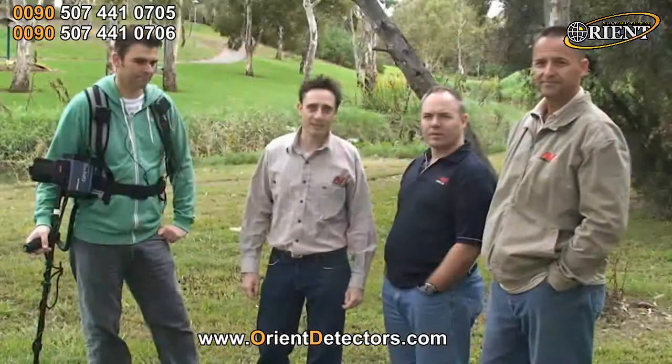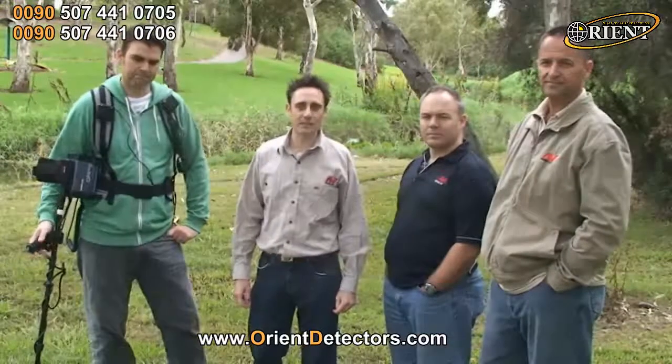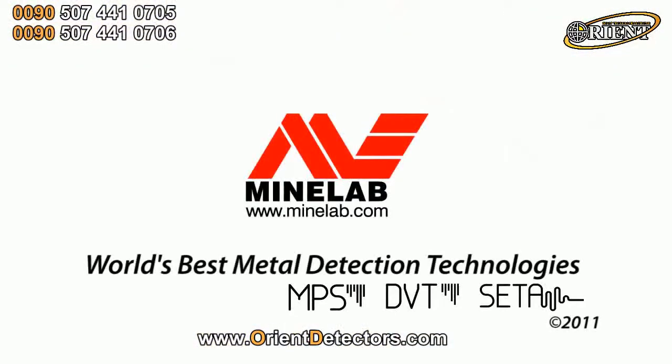So if you're a relic hunter detecting mineralised ground and you want to get maximum depth, you can't get better than a GPX series detector from Minelab.